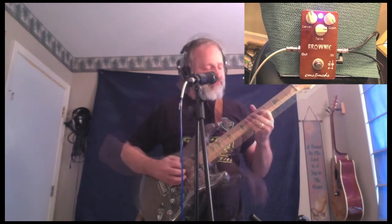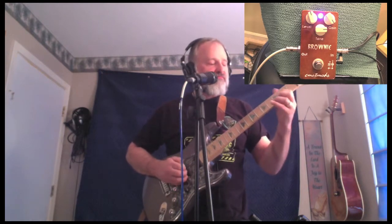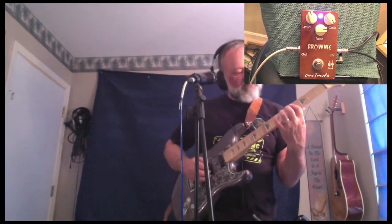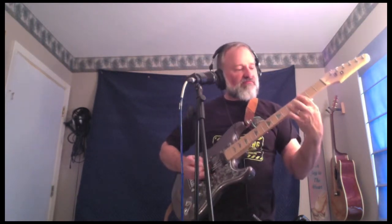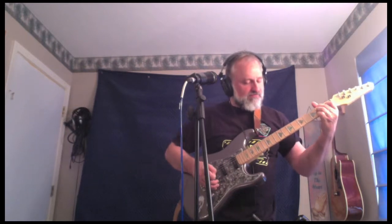Let's get it wide open again. I really love it. I really love the pedal from C-Map Mods. Definitely a great pedal to have on the board.